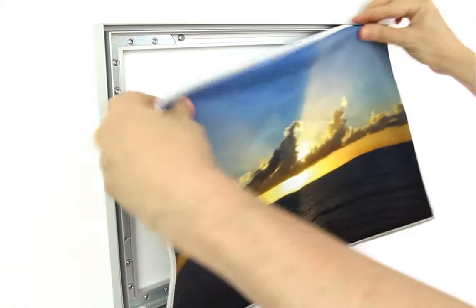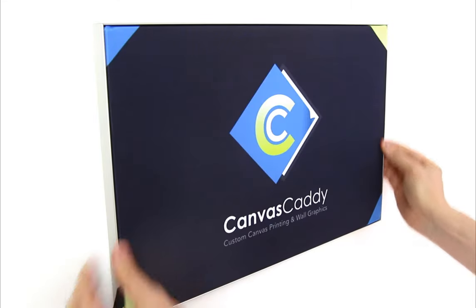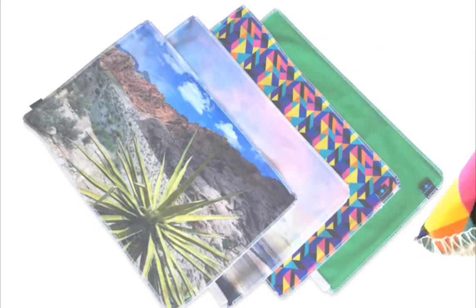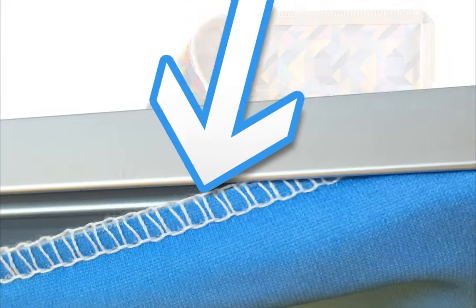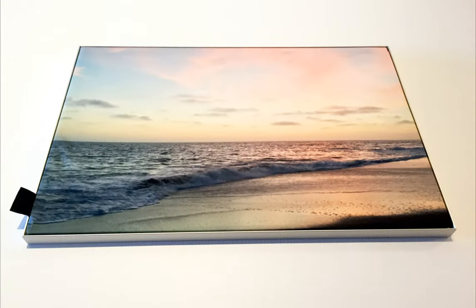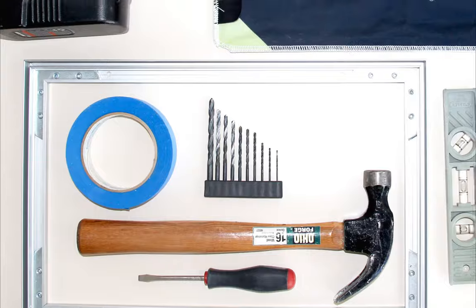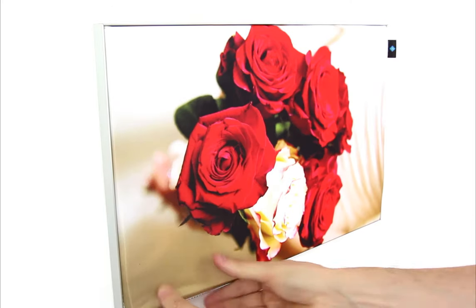Upload any high-res photograph or custom design and we will print it in full color HD. Canvas Caddy graphics are fabric and have a thin piece of rubber sewn onto all four sides. The rubber strip wedges into the frame's channel, creating tension on all edges of the graphic and completely eliminates wrinkles. Canvas Caddy is easy for anyone to install, and it looks perfect every time.